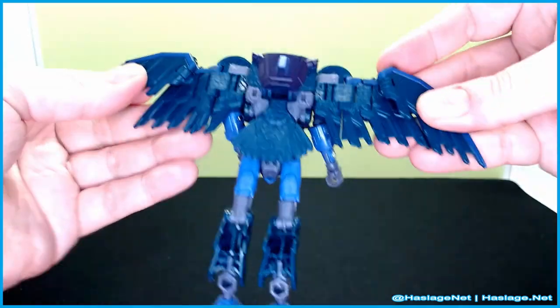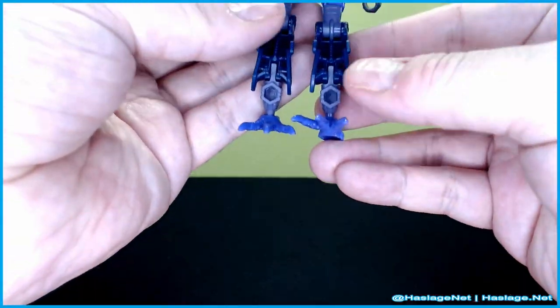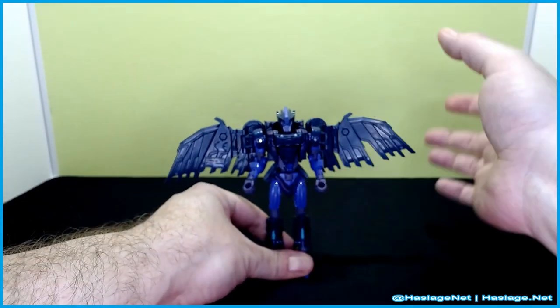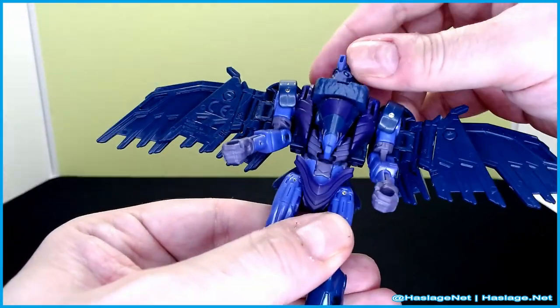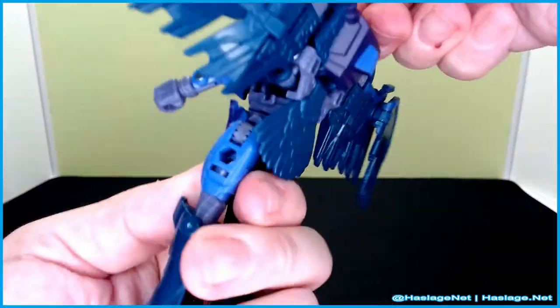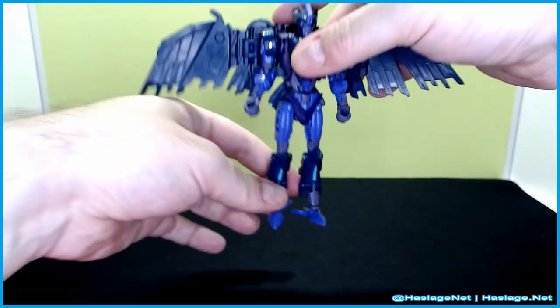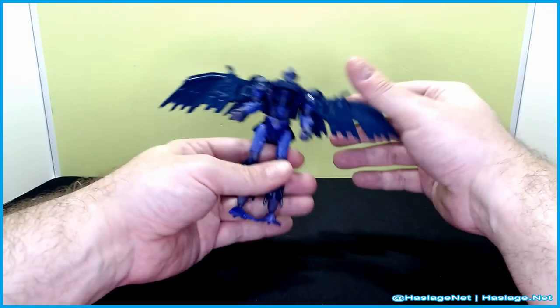Let me pull out the wingspan here and get that big wingspan going. That is what she looks like in her bot form. The head is on a ball joint — I was just checking, and yeah, it's a ball joint, because I think Airazor and Pterosaur are too. Pterosaur is also another one that shares this mold.